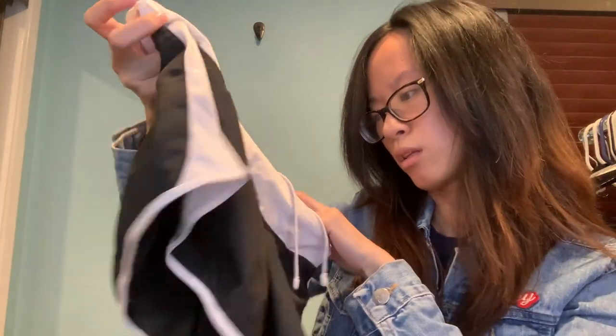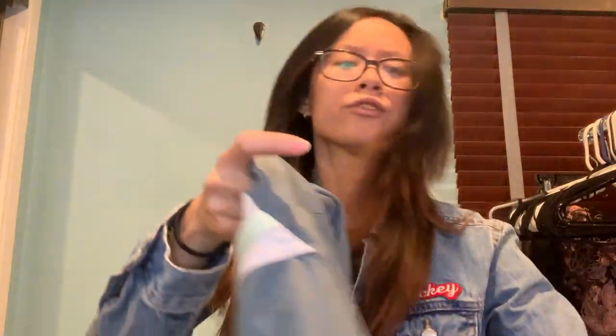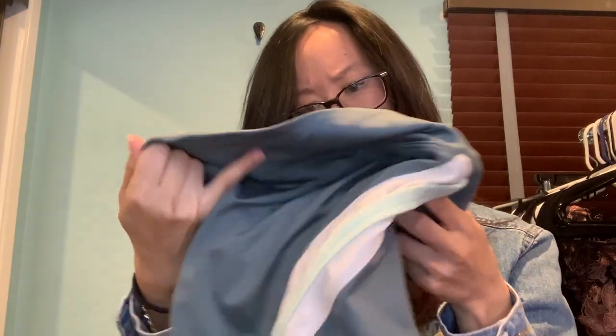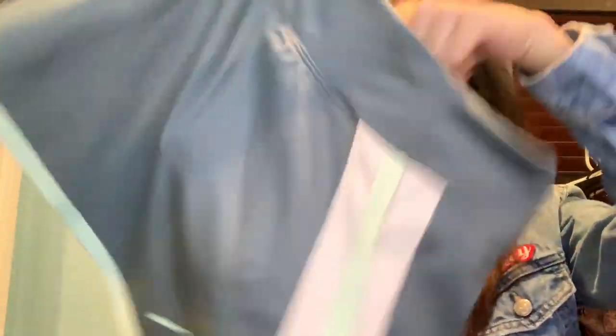This is a Nike Dri-Fit, size small shorts — very nice and simple. Next is a skort — Nike Dri-Fit, size medium. It's a simple little skirt with shorts underneath. Then another Nike Dri-Fit shorts, size medium, and another skort.